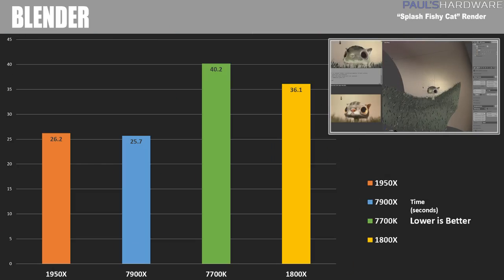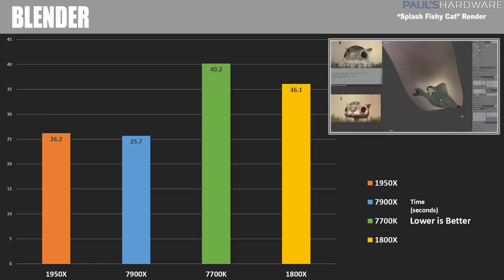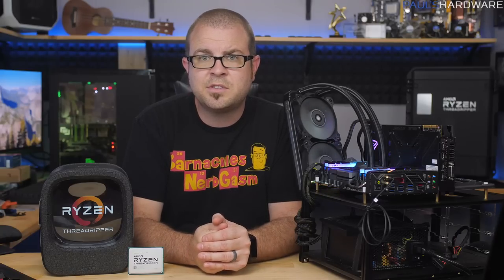Next is Blender, a free open-source 3D creation suite supporting the full 3D pipeline: modeling, rigging, animation, simulation, rendering, compositing, and motion tracking. Lower is better here since I'm measuring time in seconds. The 7900X actually won this test with 25.7 seconds, despite having fewer cores than the 1950X, which came in at 26.2 seconds. This shows that not all software can take advantage of all those threads, and when it can't, the 7900X regains a lot of ground on Threadripper.